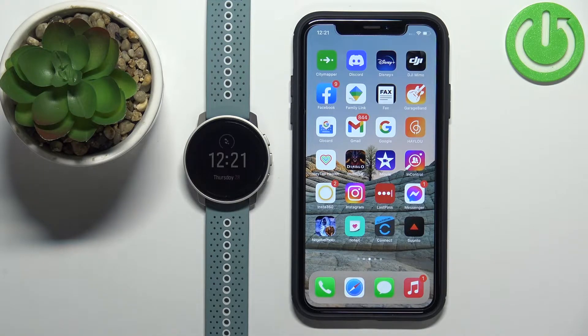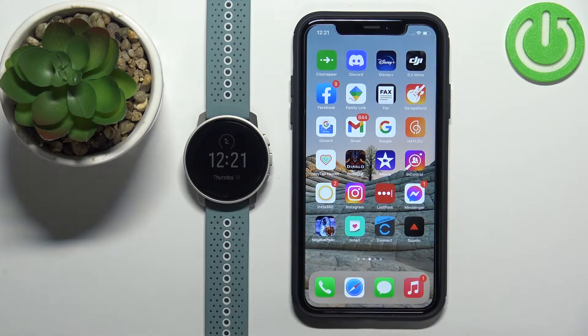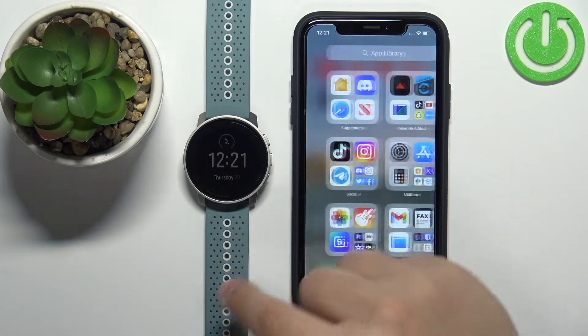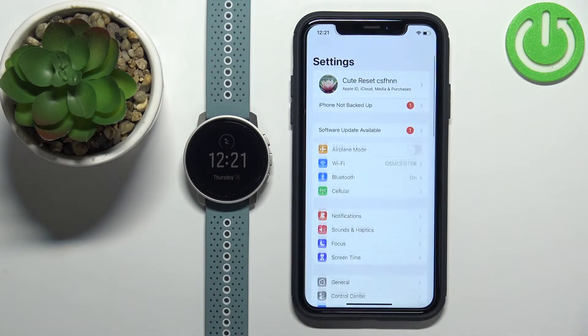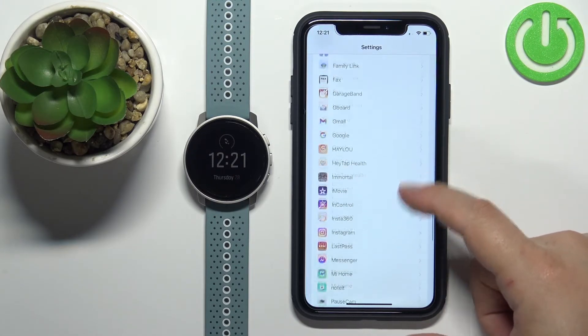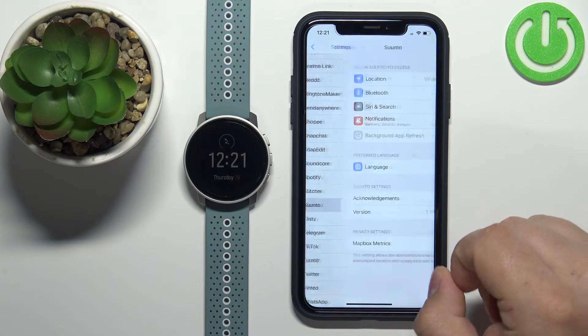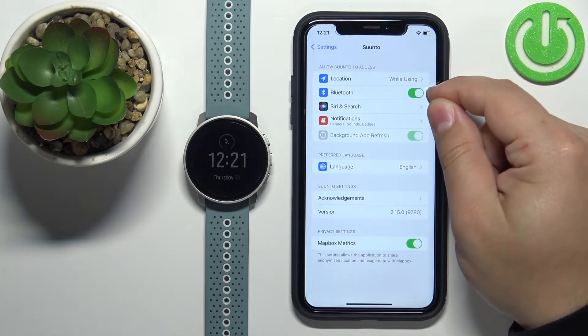Once the devices are paired we can continue. Now we need to make sure that the required permissions are allowed for the Suunto application to send notifications to our watch. So let's open the Settings on our iPhone. In Settings, scroll down to the list of applications, find the Suunto application, tap on it, and here make sure that the Bluetooth option is enabled.